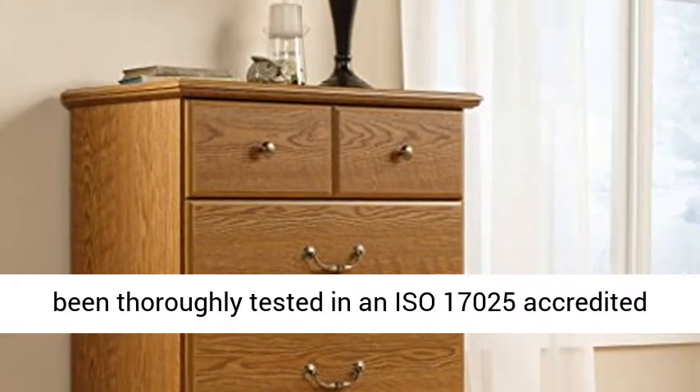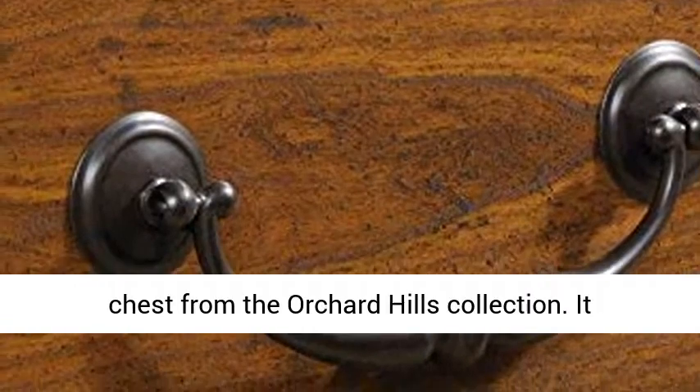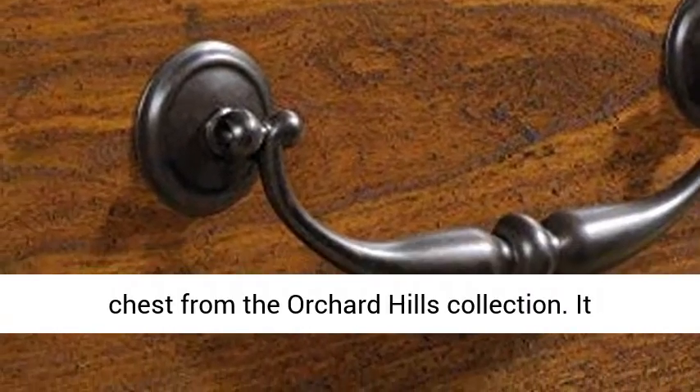This chest has been thoroughly tested in an ISO 17025 accredited lab that is Underwriters Laboratories certified. Get your wearables organized with this four-drawer chest from the Orchard Hills collection.